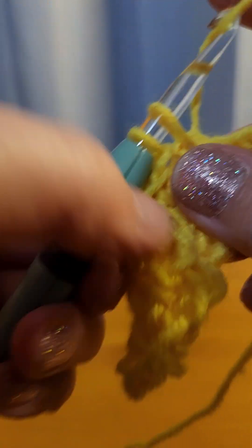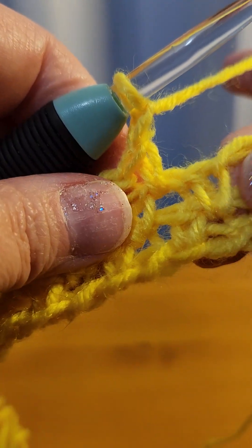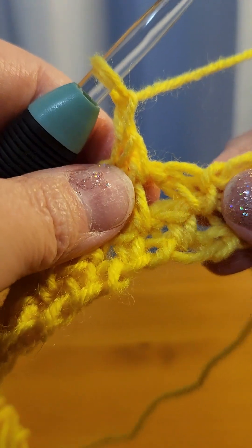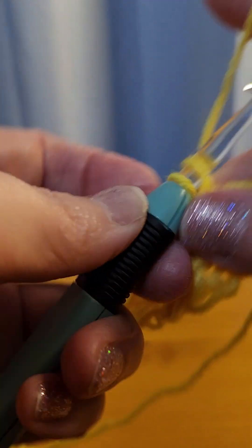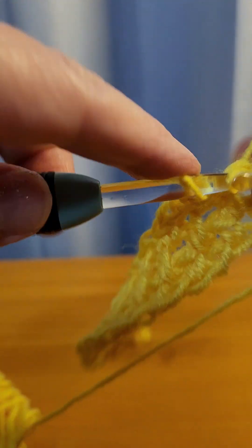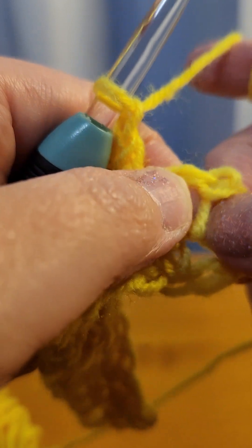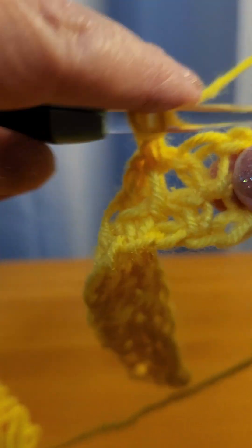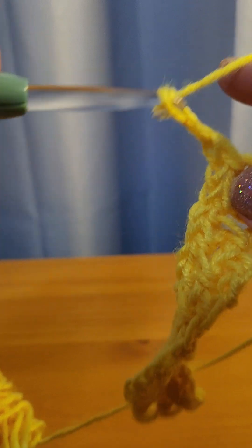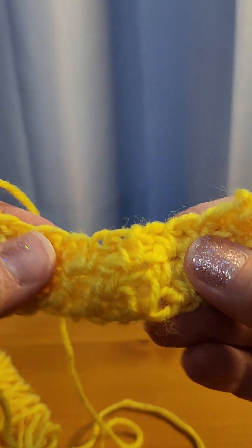Next space — single crochet, chain one. Next space, single crochet, chain one. Continue: next space, single crochet, chain one. At your last one, single crochet, chain one, chain two. This is the stitch — you can really see it taking shape here.